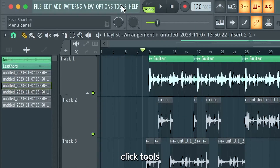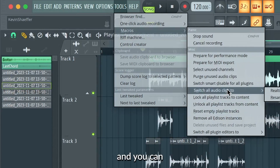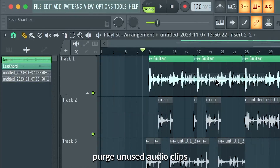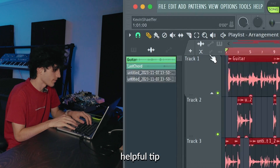So in FL, if you just click Tools, then Macros, you go down here and you can purge unused audio clips. Boom — then if you look on the left, it just took away all the stuff I wasn't using. So that's like a super helpful tip.